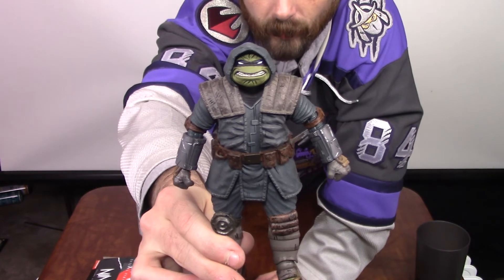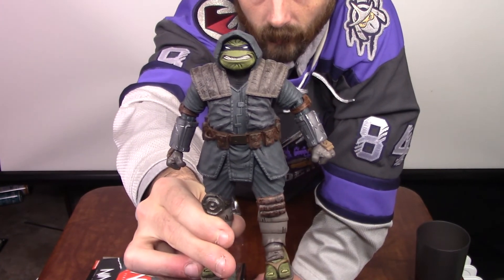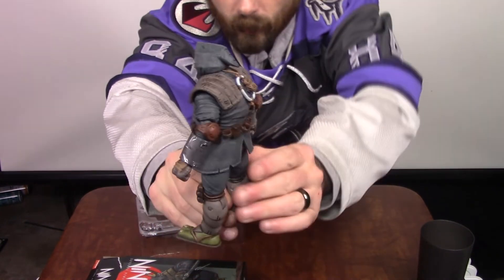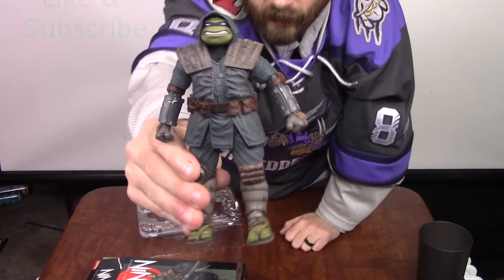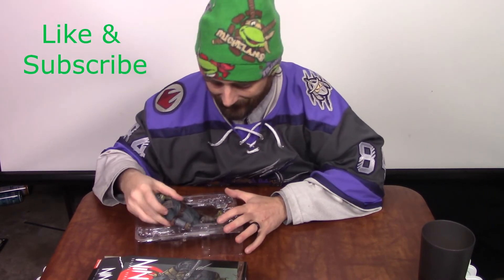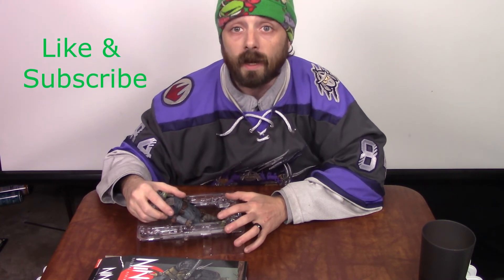Here is the Armored Last Ronin figure from the comics. It's so good — it looks so beautiful. I just love it so much. All right, I want to thank you all for joining me here for this unboxing. I'm Jimmy with the Triple C Collective. Hope you all stay safe. Cowabunga!